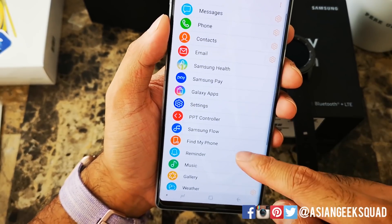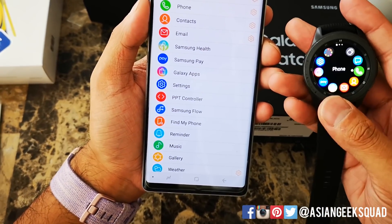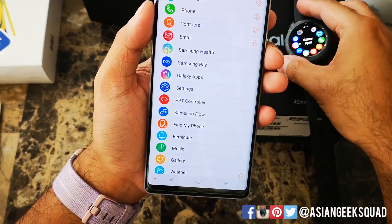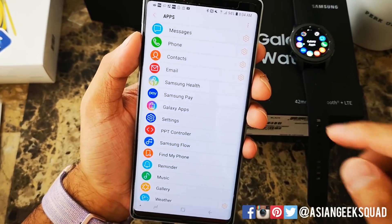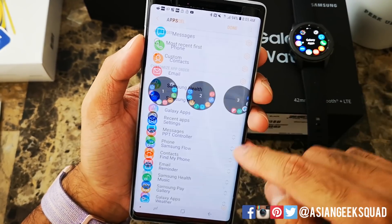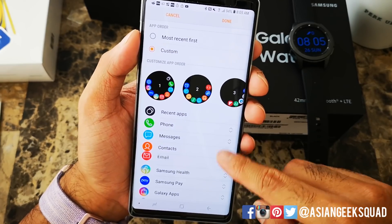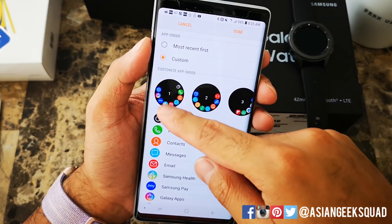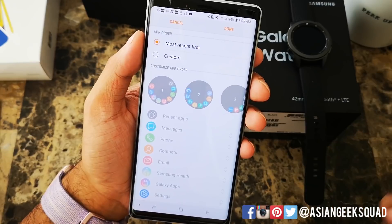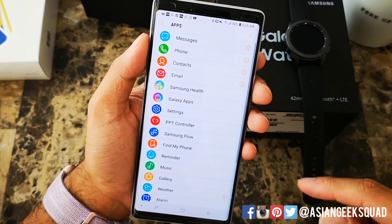Next up is applications. The applications on the watch are in this order — messages, phone, contacts, etc. The first thing you want to do is reorder them. Tap the menu button at the upper right, click reorder, and from here you can drag applications up and down. You also have the option of turning on most recent first, so if there's an application you've recently used it'll show up on the first page of the app screen. I'm going to go ahead and turn that on.